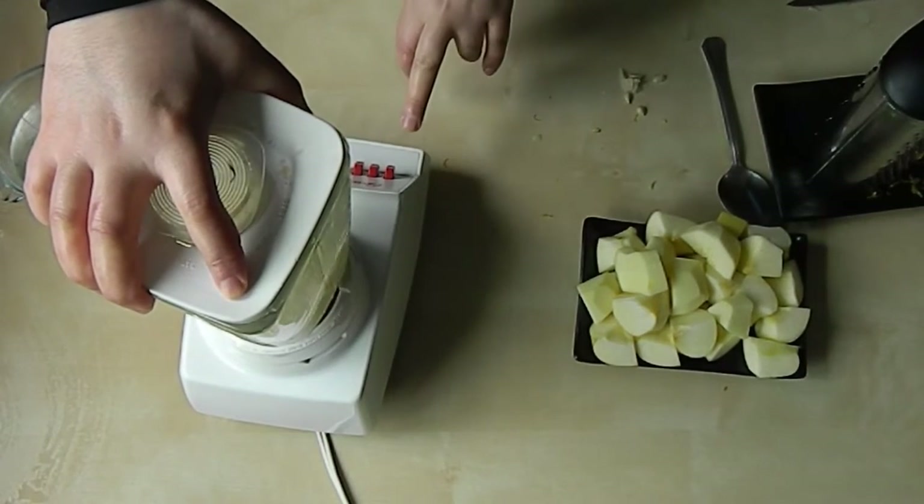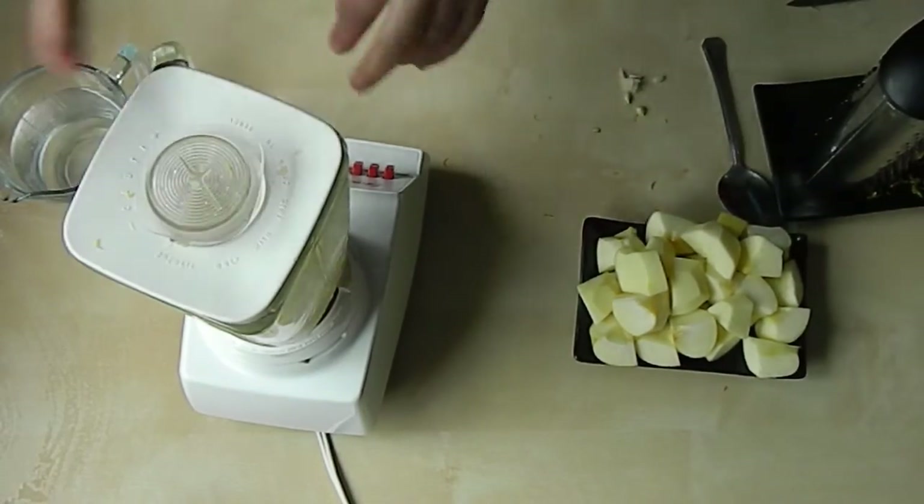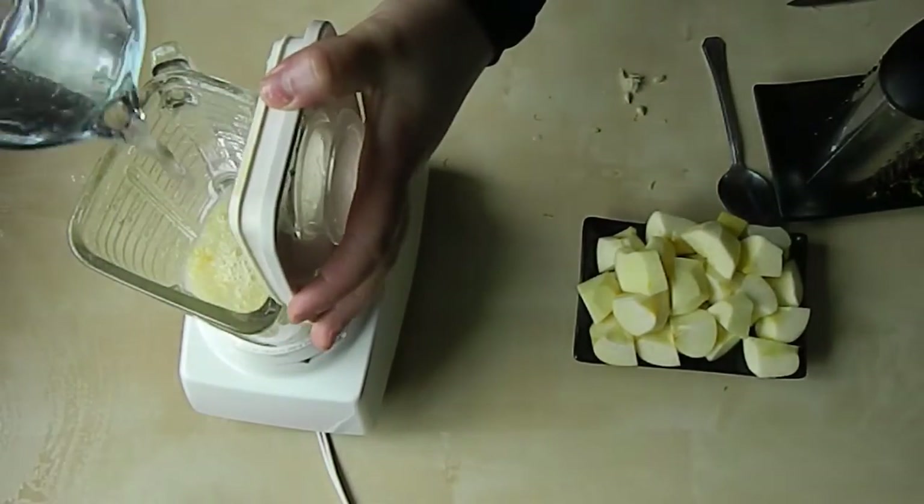I'm going to use it. I'm going to put my dish over it. Fish.